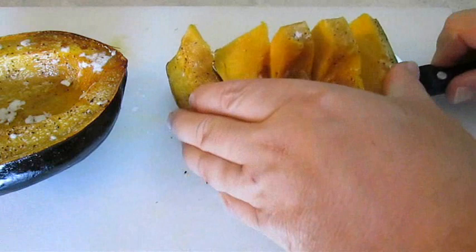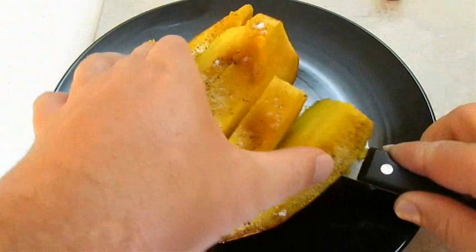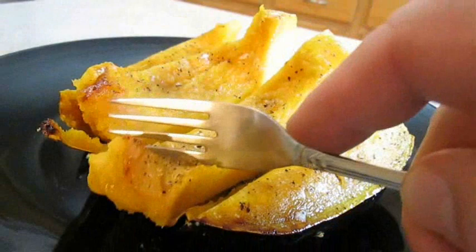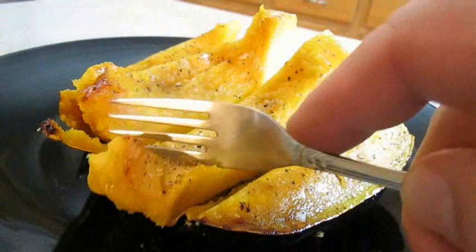Be sure to check out my green bean casserole and my sweet potato french fries at the end of this video. And there you have it — acorn squash right here in the Poor Man's Gourmet Kitchen. Thank you for watching and be sure to stop by PoorMansGourmetKitchen.com for more recipes and exact ingredients.